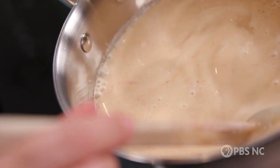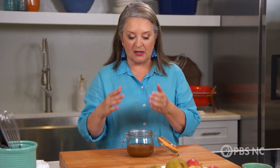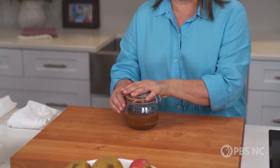So this is caramel alchemy. Two hours, all of that milky, cidery, spicy stuff condenses. The flavor concentrates, and you wind up with about a cup or a cup and a half of this amazing caramel. And it will stay in a jar in your refrigerator for up to a month.